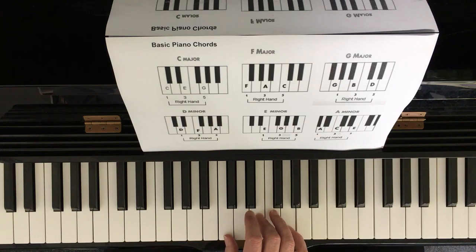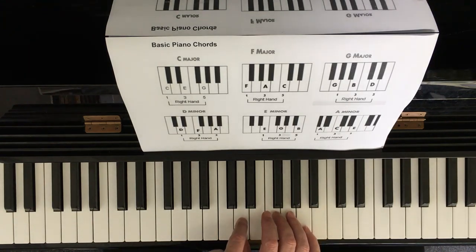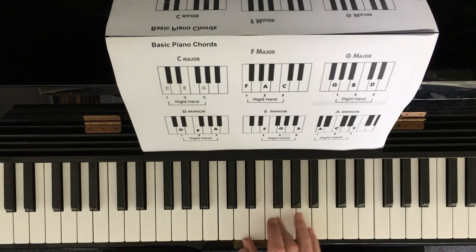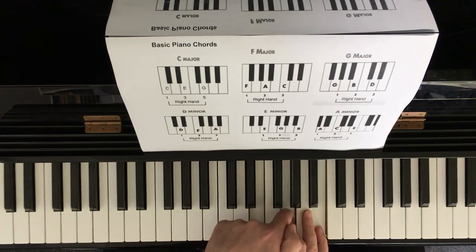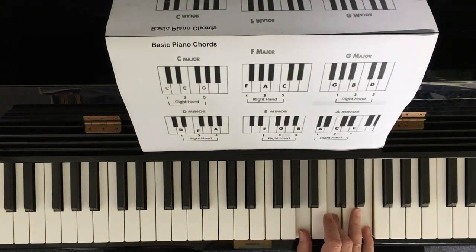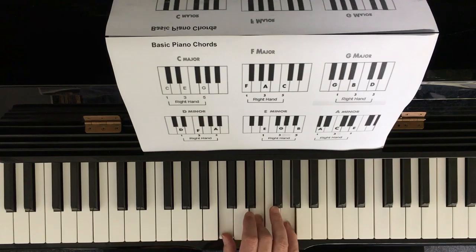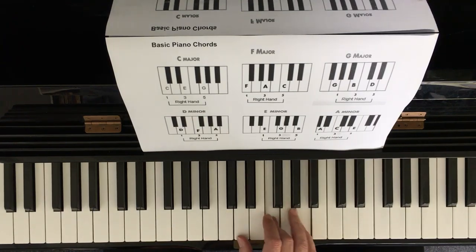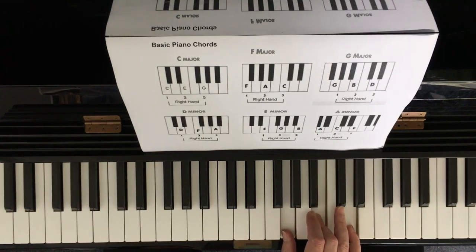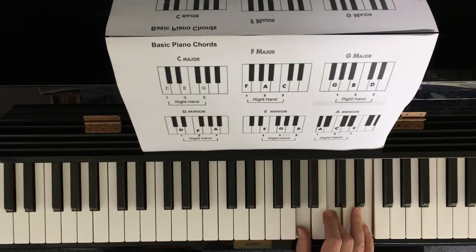Then in the other songs we introduced the D minor chord — same shape but we start on a D. D minor chord, E minor chord, start on that, and the A minor chord. So when we use the same shape: C, D minor, E minor, F, G, and A minor.